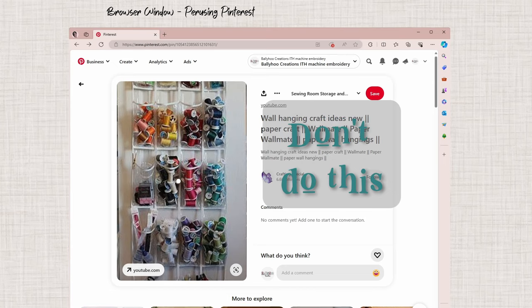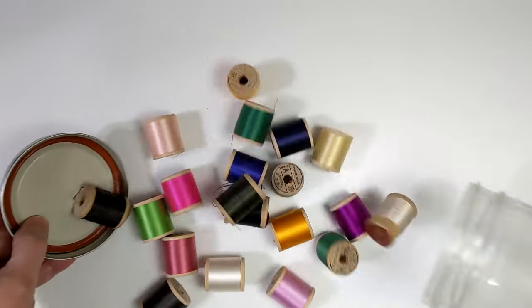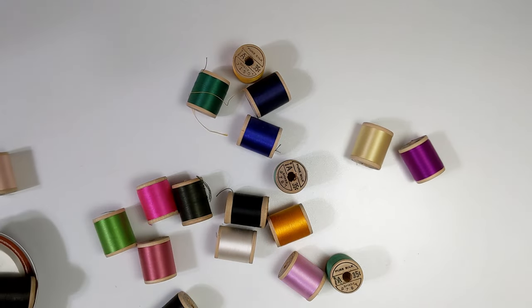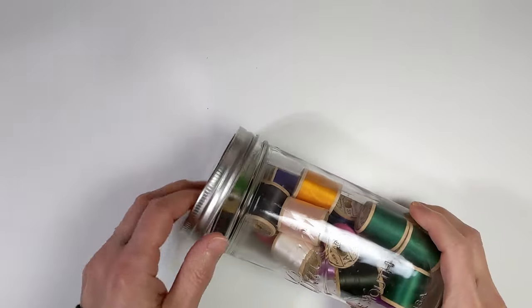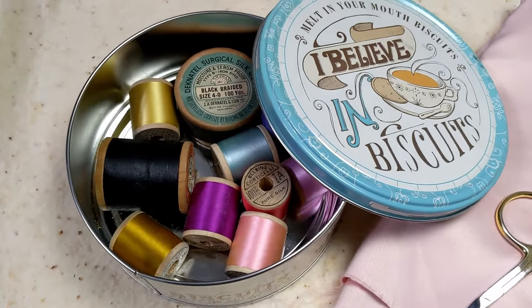Don't jumble your threads — jumbled in containers is a bad idea and can damage threads. Don't store them in tins and bins. The plastic of the spool or cone can cause tiny scratches on the thread, which will eventually lead to shredding and breakage. Our grandmothers may have stored threads in a tin or jar, but that's not good enough for our threads.